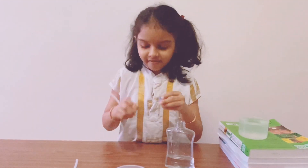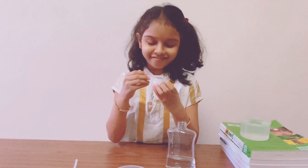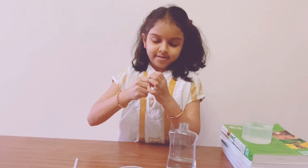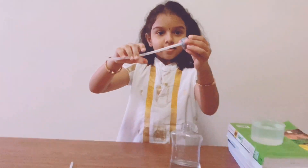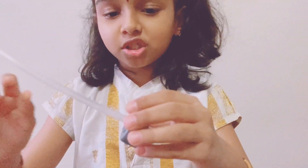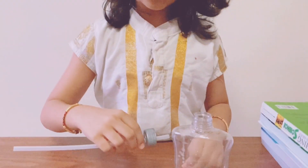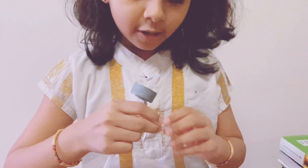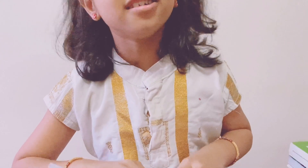In the cap we have to insert the straws like this — insert one like this much, then use some glue tape to cover the hole. We need to make it airtight.